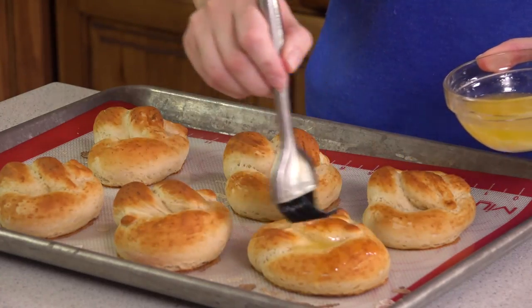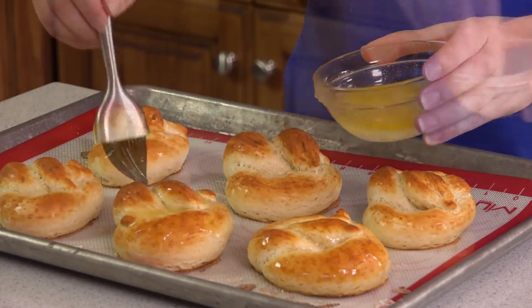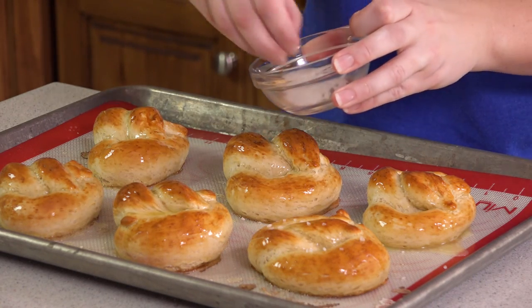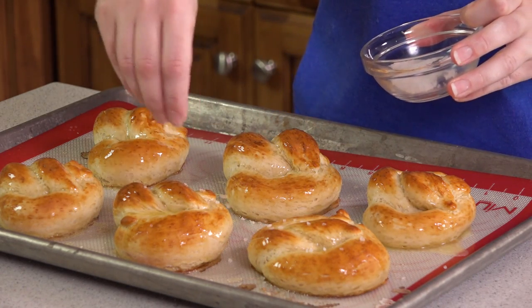Once they're out of the oven you'll want to flavor them up with your desired toppings. Today I'm going to show you the 2 traditional routes with sweet and savory. You'll brush the tops with melted butter, and then sprinkle on either coarse salt or cinnamon sugar. And that's it — your pretzels are ready! Just in time too, because the kids are about to get home from school and they will be so excited to have this treat.